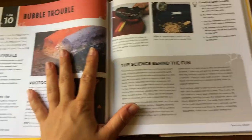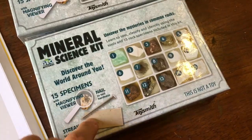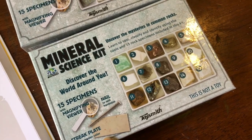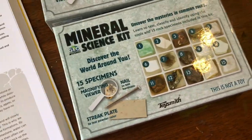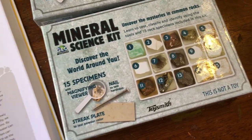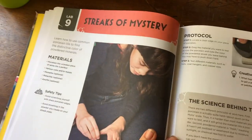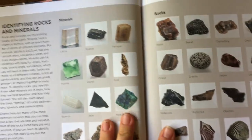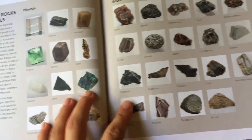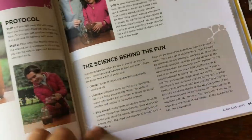This book fits so perfectly with this kit right here — the mineral science kit. It comes with a streak plate, a nail to test for hardness, and a little magnifier. This is to test the hardness and the streak color so that you can identify what minerals are present. Then you can go right into this book and read about it — it also has a mineral identification section that I really like.